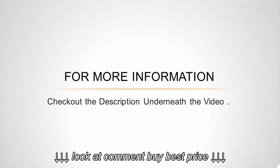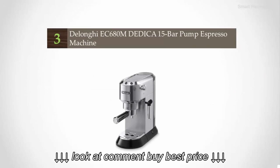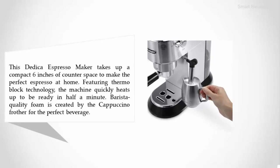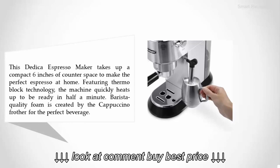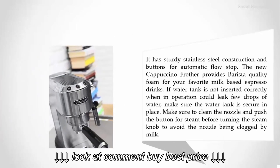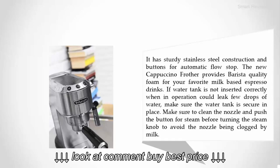Halfway through our list at number three: the DeLonghi EC 600 ATM Dedica 15-bar pump espresso machine. This Dedica espresso maker takes up a compact six inches of counter space to make the perfect espresso at home. Featuring thermal block technology, the machine heats up and is ready in under thirty seconds. Barista-quality foam is created by the cappuccino frother for the perfect beverage. It has sturdy stainless steel construction and buttons for automatic flow stop.